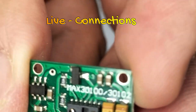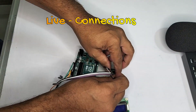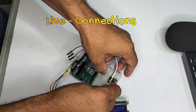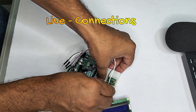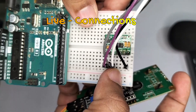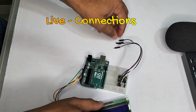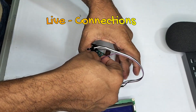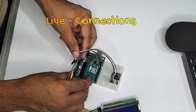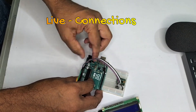Now for the MAX30102, I need 4 male-to-male connections. The first one is ground. The second one is SDA. You need to skip the 3rd pin. The next one is SCL, and the last one is VCC. VCC connects to 3.3V. Ground connects to ground. SDA — the white wire — connects to SDA on the Arduino.